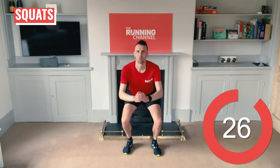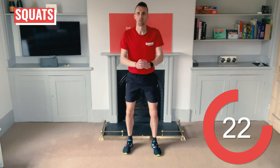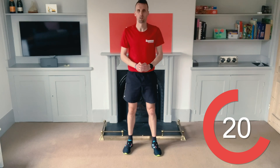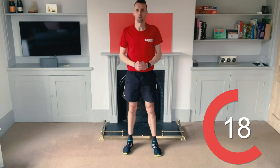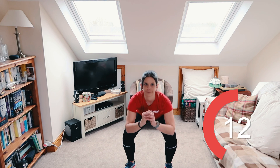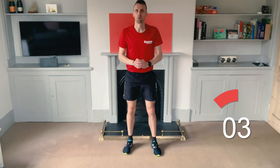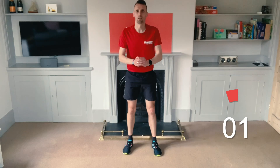Into some squats to get those glutes firing. Find a foot stance that feels best for you — start with about hip-width apart. Engage your core and stay as upright as you can. Be careful to keep your knees in line with your toes; don't let them cave in. Ten seconds left. Five, four, three, two, one.